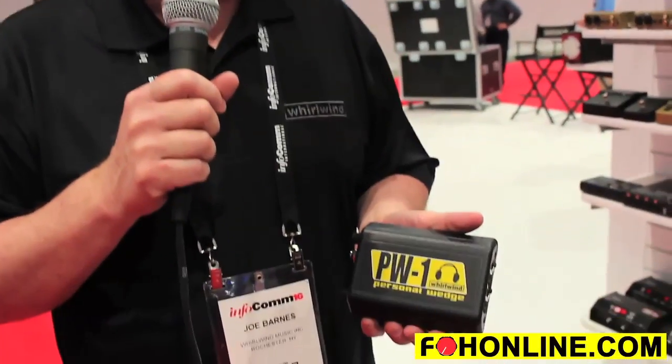We're here at Infocom 2016 showing the PW-1 Personal Wedge. This is a great device for keyboard players or drummers that want to use in-ears but don't need a wireless system because they're not moving around.